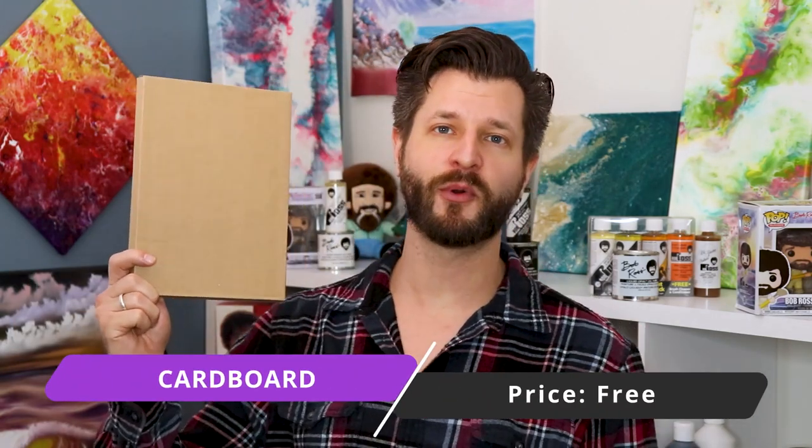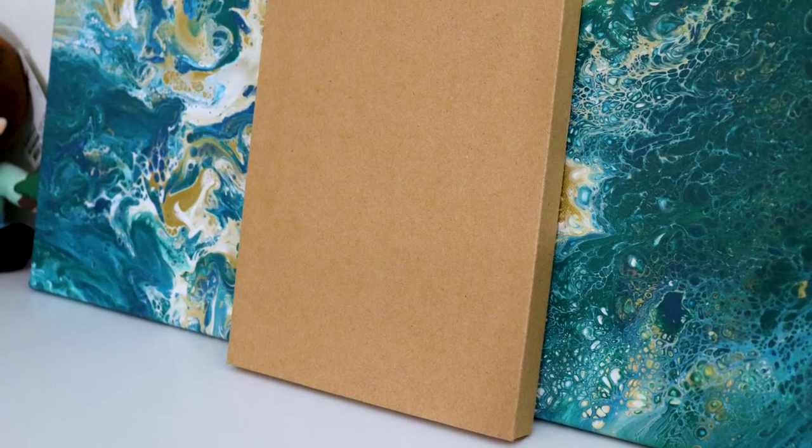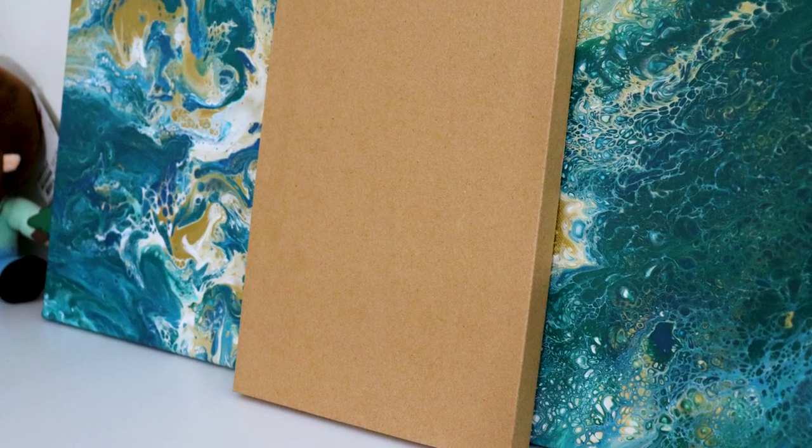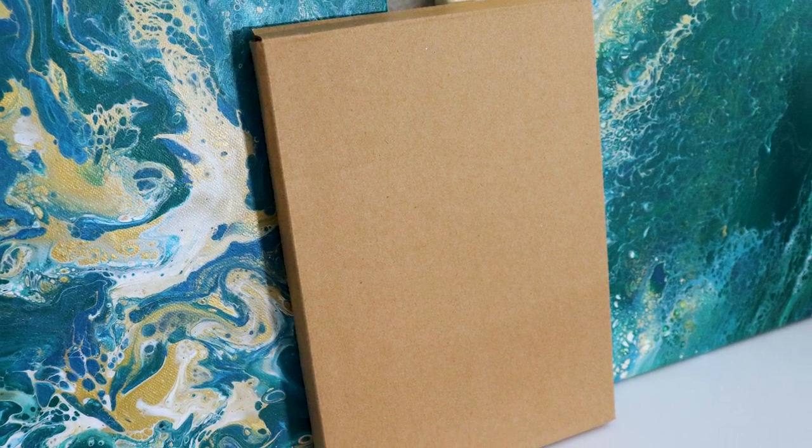In this day and age of Amazon one-day deliveries, you're probably throwing away your best practice painting material — and that is cardboard. Taking a layer or two of gesso on any cardboard surface, just cut off a sleeve or a wing of any cardboard box, gesso it up, and it becomes an awesome practice painting surface. Just be warned: as it starts to dry, cardboard can curl up or crack a little bit, so this is strictly for practicing only.